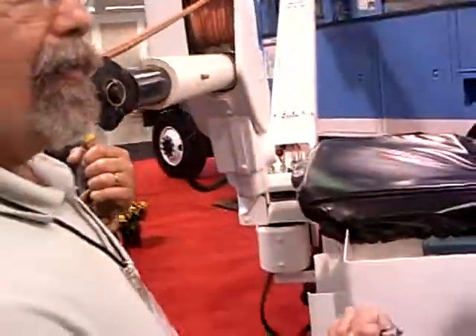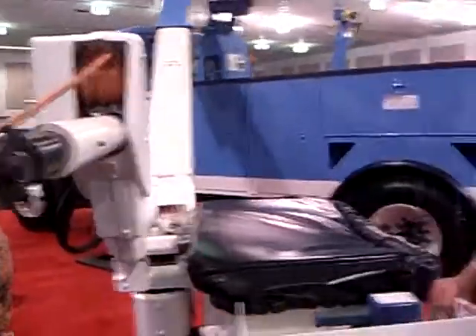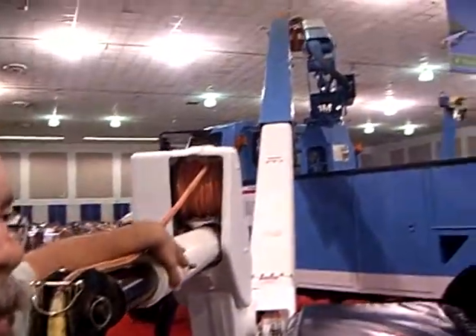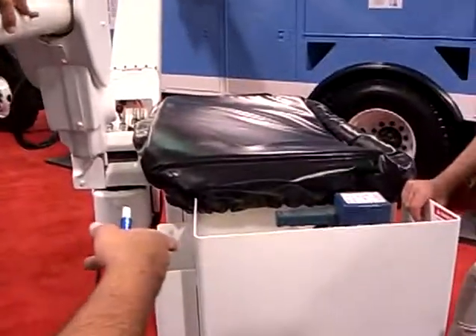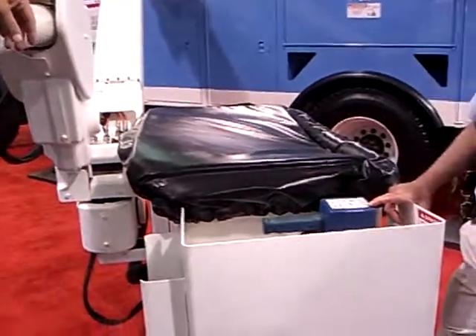There's a generator on the PTO side of the transfer case, so the engine does not run in order to power the bucket. You can operate this electrically as opposed to with the PTO.